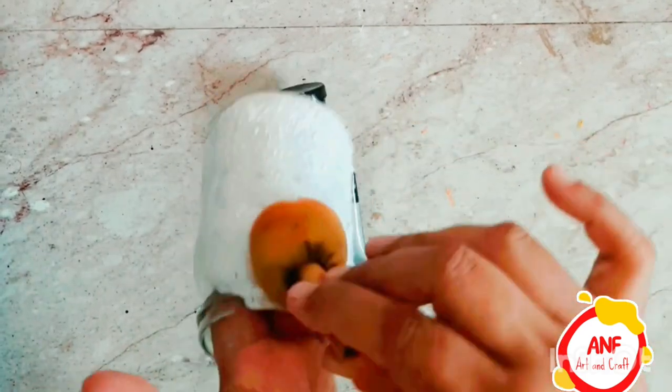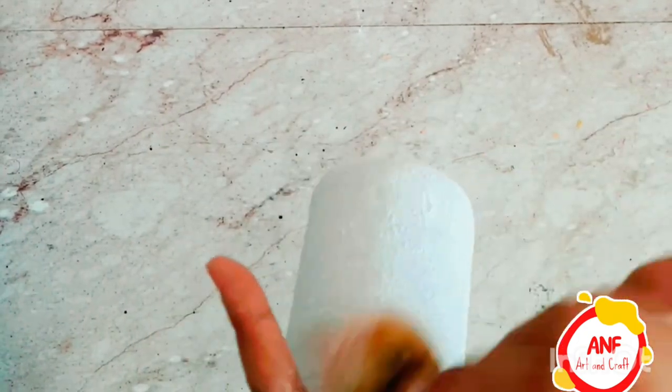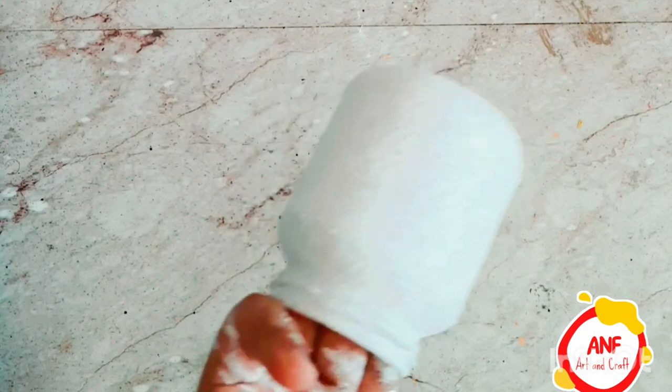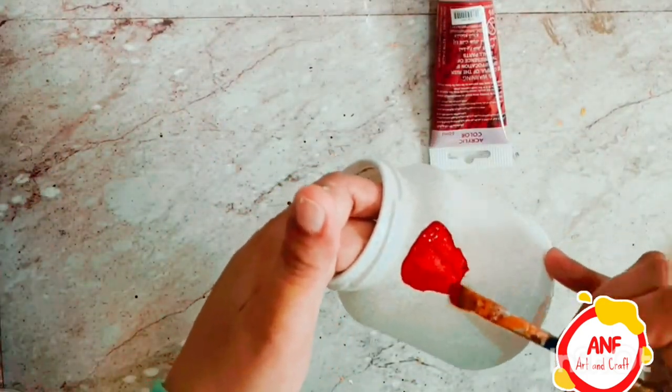Take a white acrylic paint and a sponge and gently paint it in dots. Then make a design of any shape and any color you want. Your design will be complete and a beautiful pot will be ready in which you can place your lovely flowers.